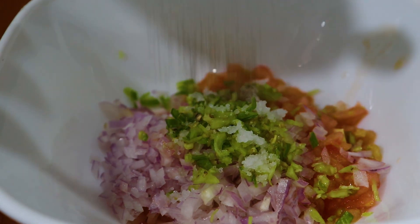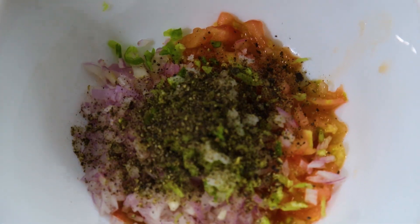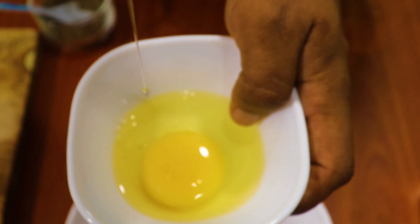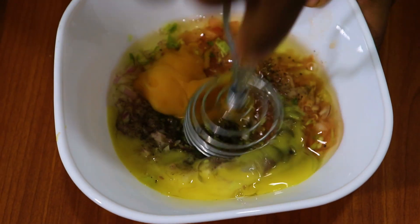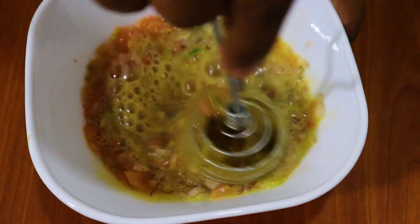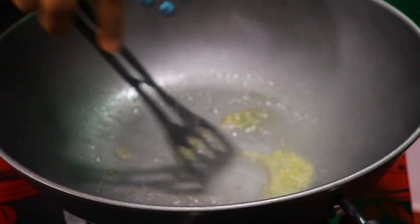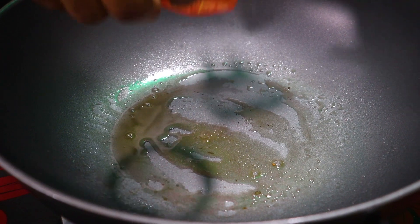Let's put the gum and put it in the pan. Let's put the water in.